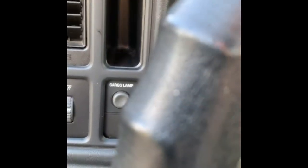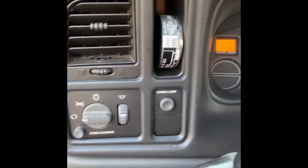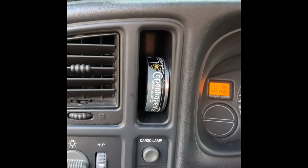I mean it's the best part, y'all. Copenhagen snuff — just like that. All natural, extra long cut. Amen Copenhagen, God bless you.